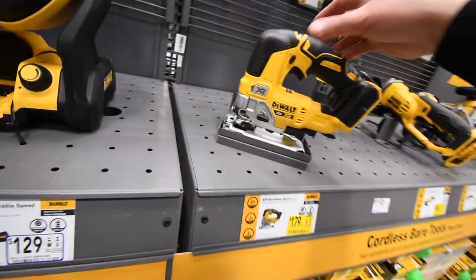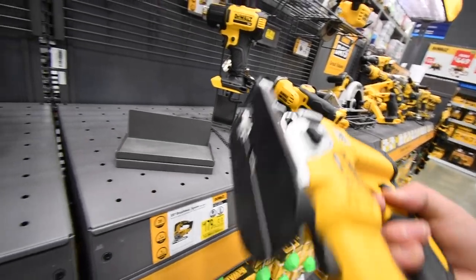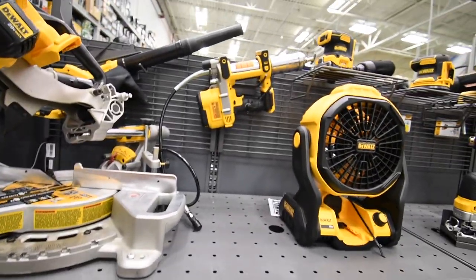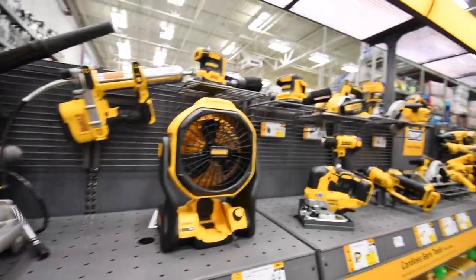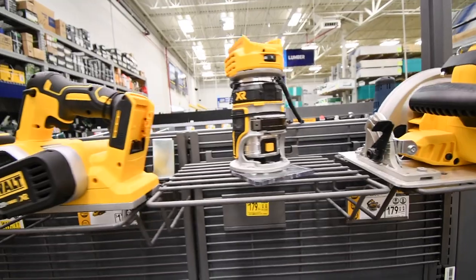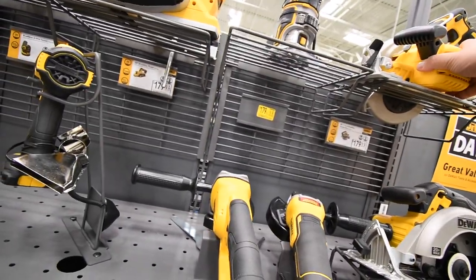Then last — $179, that's standard price over at Home Depot, but it was $200. And then we get the sanders, the planer, router, and the circular saw.